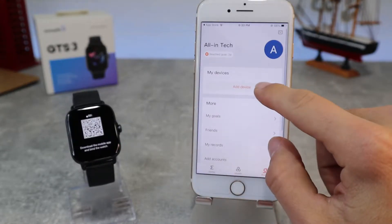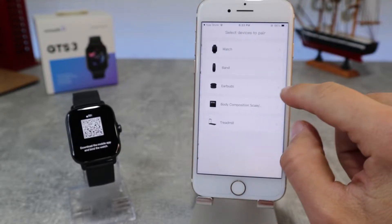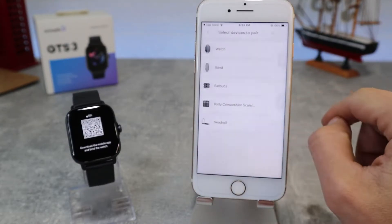We will go to Profile. To connect a new watch, go to Add Device and choose which device you want to connect. We will go to Watch.